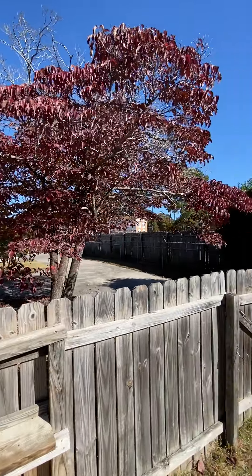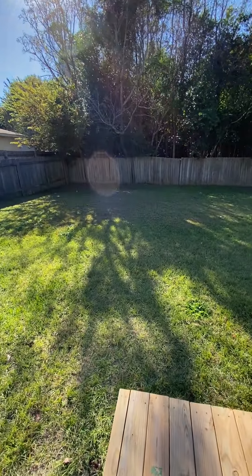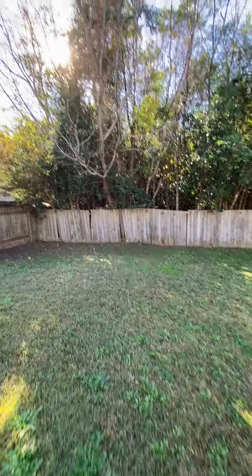Side entry garage over there. That's your neighbor — neighbor's got a big old shed, big old building. Flat backyard. Fenced in — a couple of fence boards need to be replaced.